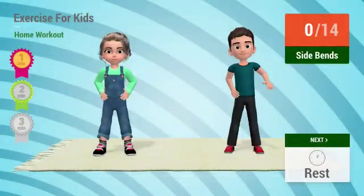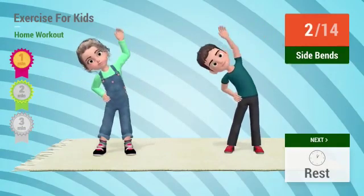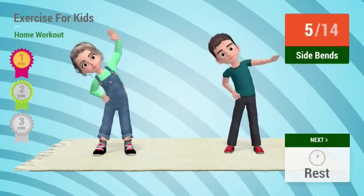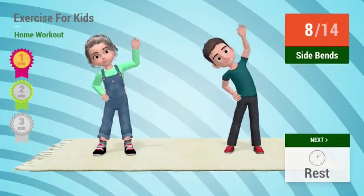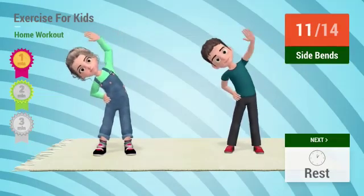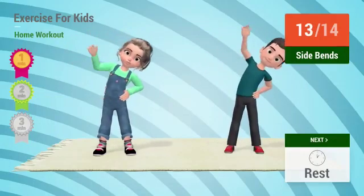Up next: side bends. In 5, 4, 3, 2, 1. Go! 1, 2, 3, 4, 5, 6, 7, 8, 9, 10, 11, 12, 13, 14.